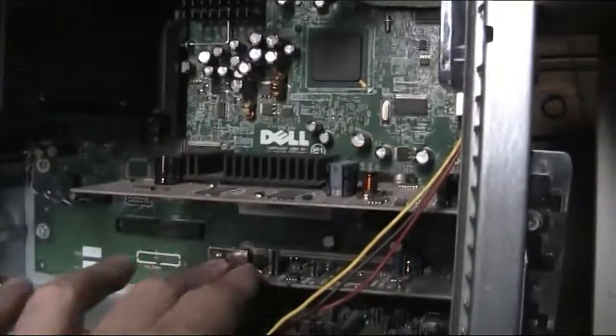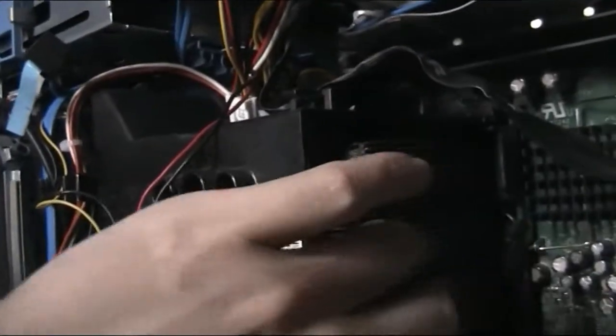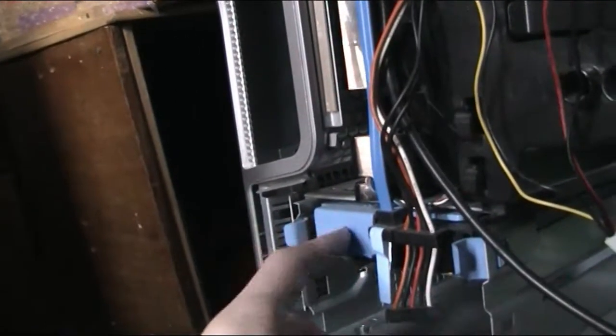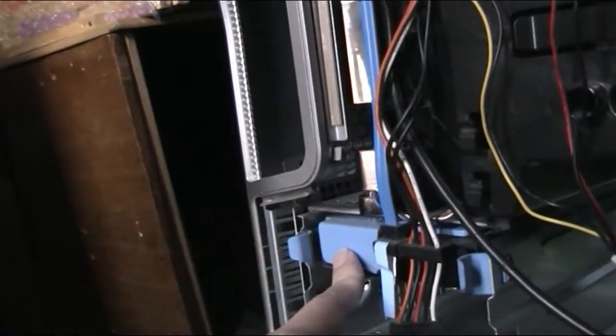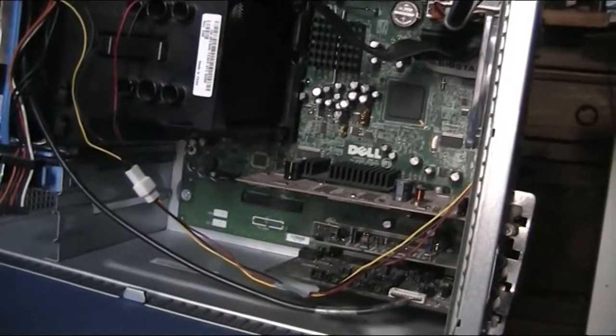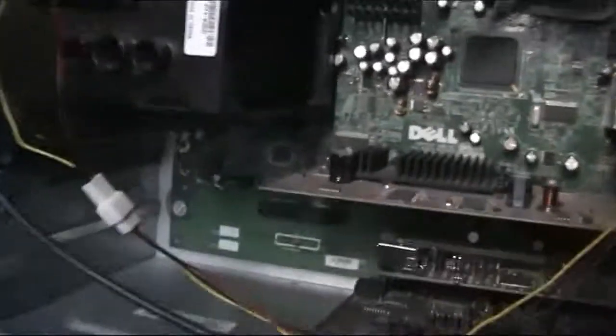EAX2 or something. Then we've got the capture card. Another fan here — this is the one that glows blue. Then we've got the main CPU, this is huge — this is a great big thing. Then we've got the DVD rewriter and the hard drive, 250 gig — that's a Western Digital Blue, I think. So that's my old computer that needs a bit of a clean.